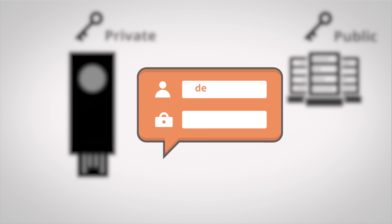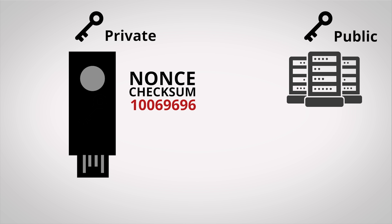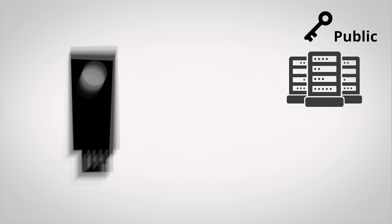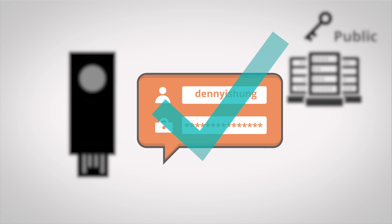When it's time to come back later and log in, you enter your username and password like you normally would, and the server will send you that same nonce and checksum back to your U2F key, along with a different number. Your physical key will then use the nonce and checksum from the server to regenerate the private key, and since each physical U2F key uses a different secret for key generation, only the original key you used to register will work. Your U2F key then signs the number that was sent to it with the private key, and the result is sent to the server, which then unlocks it with the public key from your U2F key to allow you access.